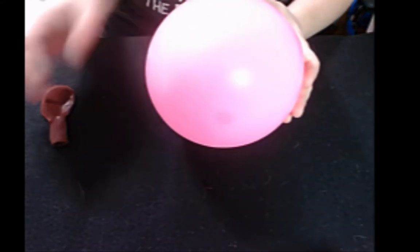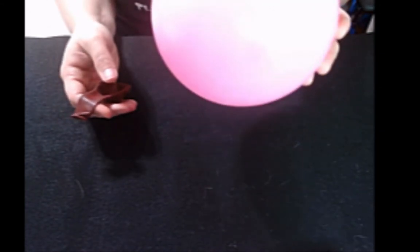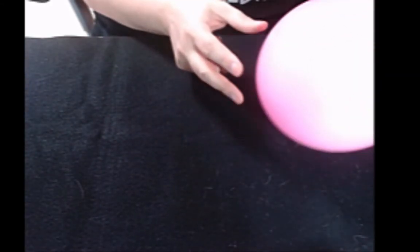Moving on from the static electricity experiments using the balloons and wool, you can use that same balloon for the next experiment: making balloons fire resistant. You don't need to blow up another balloon for the static experiments. For the fire resistance experiment, you're going to need another balloon, and this is sometimes a little easier to do at a sink.